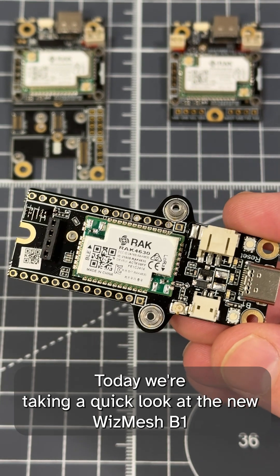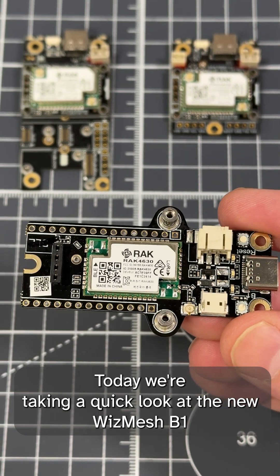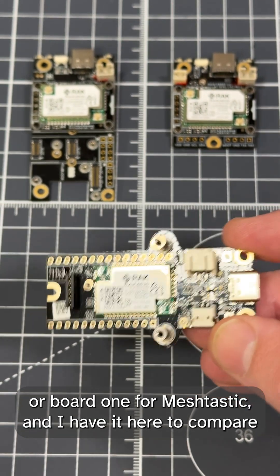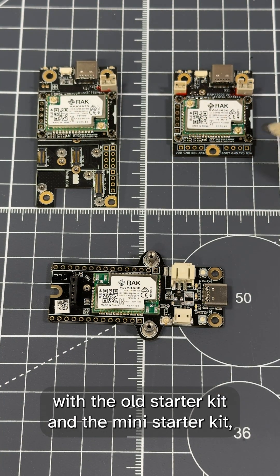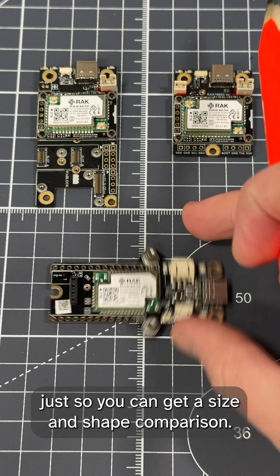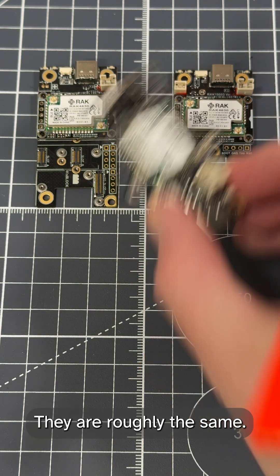Today we're taking a quick look at the new WizMesh B1, or Board 1, for Meshtastic. I have it here to compare with the old starter kit and the mini starter kit, just so you can get a size and shape comparison — they are roughly the same.